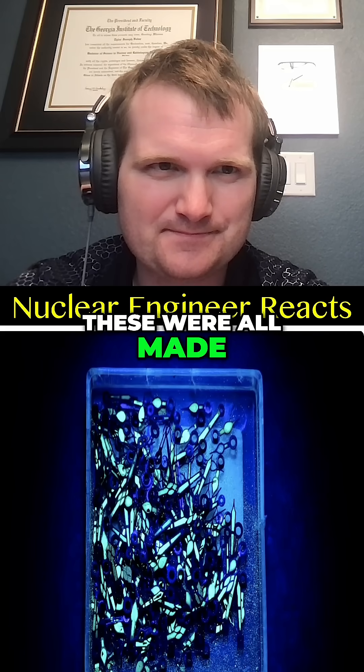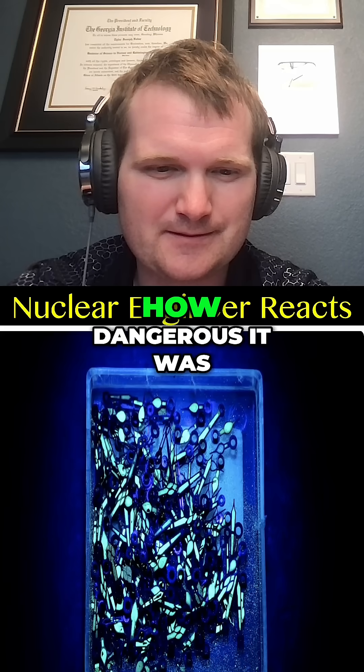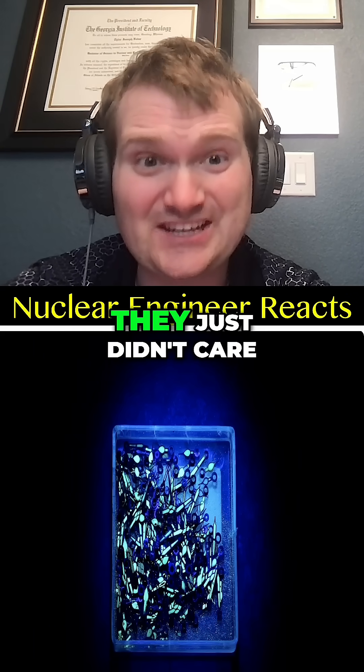These were all made in the early or mid 1900s. Interestingly enough, they did know how dangerous it was — they just didn't care.